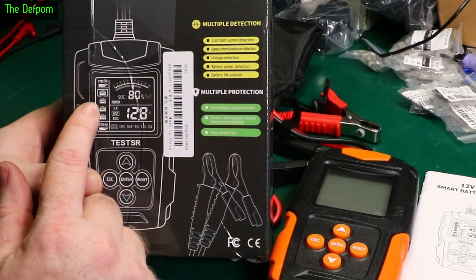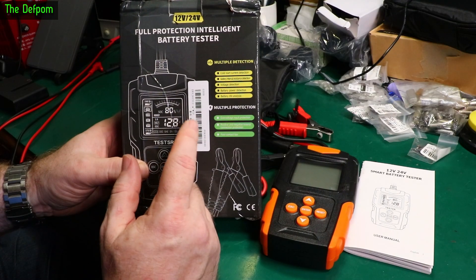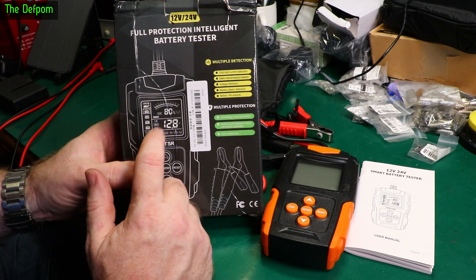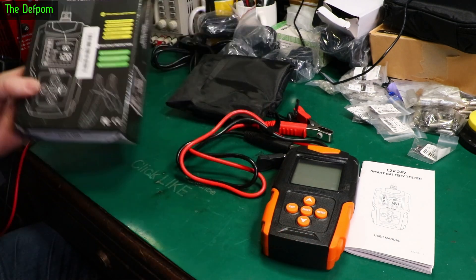It tests standard, AGM, gel, and EFB battery types. It gives you a state of health, battery voltage, internal resistance, and also EDC. All of this gives you an idea of how healthy your battery is.